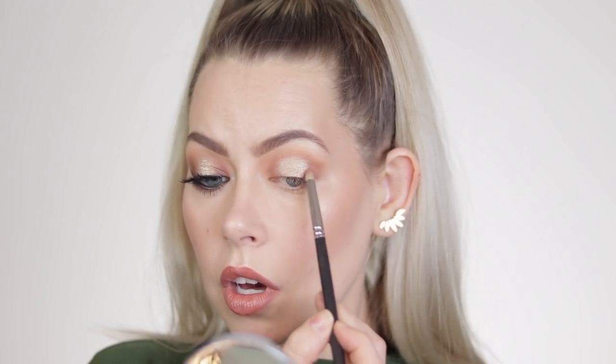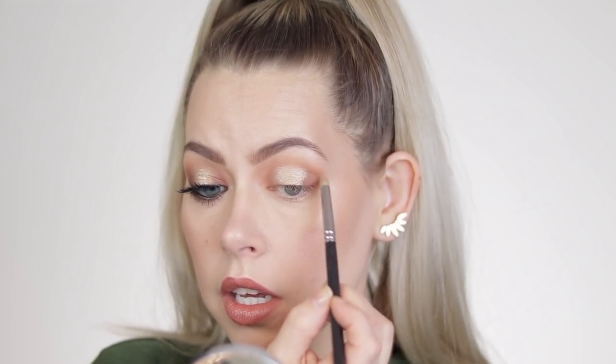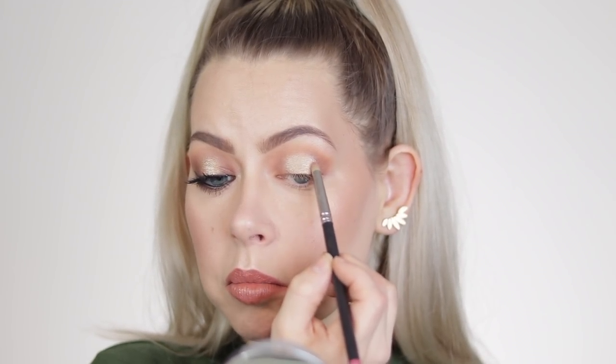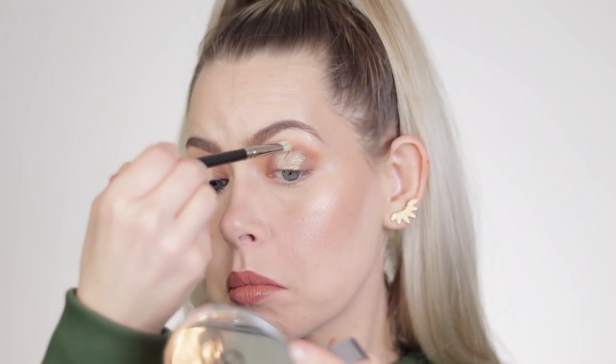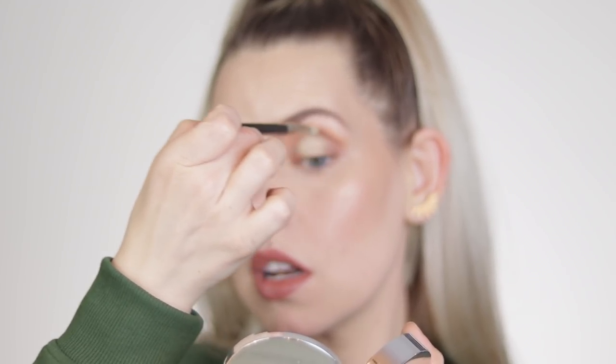Do whatever suits you, but I'm getting this right on the edges, pulling inwards and outwards — I think that helps with the blend. Then I'm taking a clean MAC 217 brush because it's a little more pointed and I can really get into my crease area. Note how I'm holding my brush up and out, not down, because I don't want to take any of that glitter away. I'm going in at almost a downward angle and just hitting those edges.